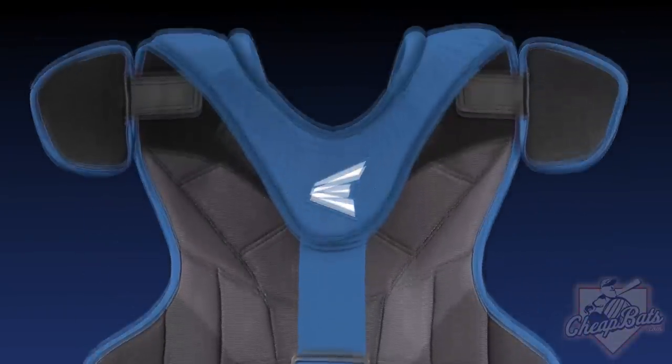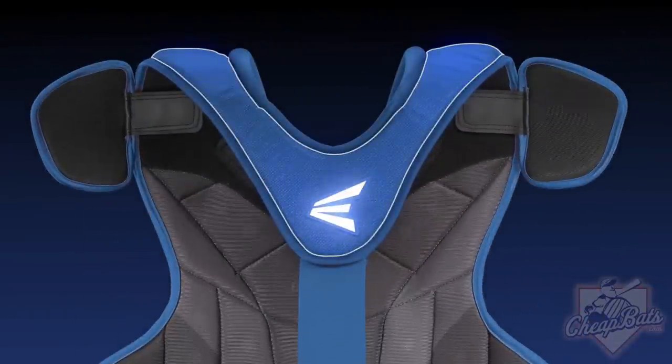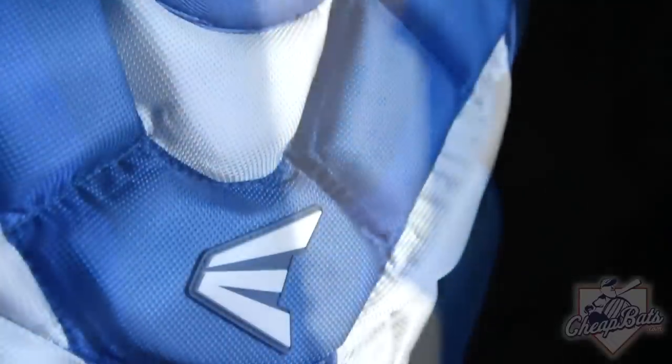The Force Chest Protector's shoulder arch design is meant to form to the athlete's body, providing maximum coverage with maximum comfort. The outer layer comfort foam will allow the athlete to block those curveballs in the dirt and deaden them on the spot.